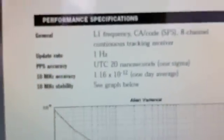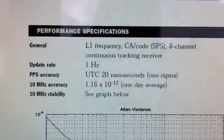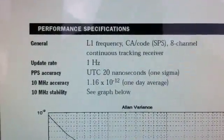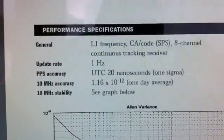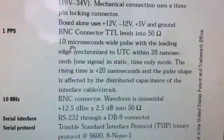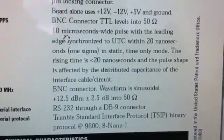Here is how accurate this is. Look at 10 megahertz accuracy: 1.16 times 10 to the negative 12. That's like 10 decimal places — down to a tenth of a hertz accuracy. Here's pulses per second: leading edge synchronized to UTC within 20 nanoseconds.